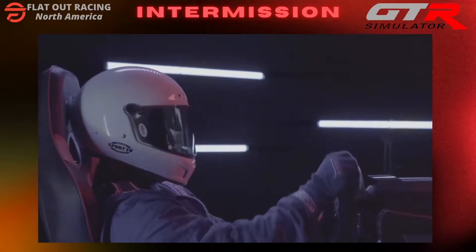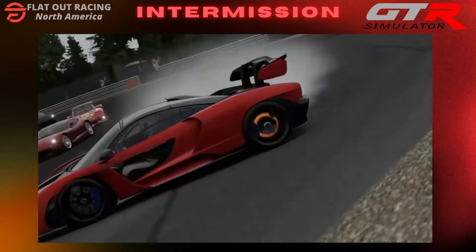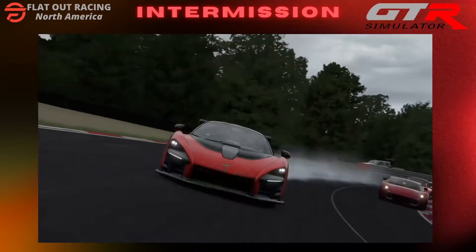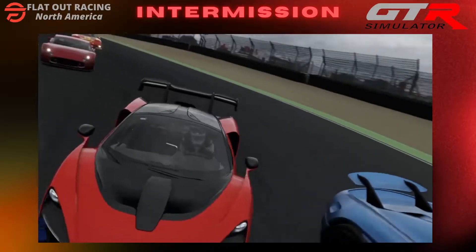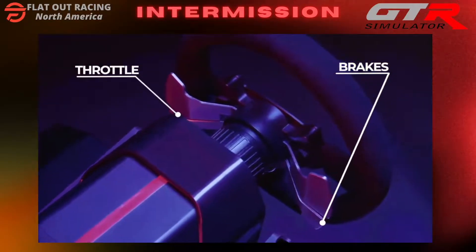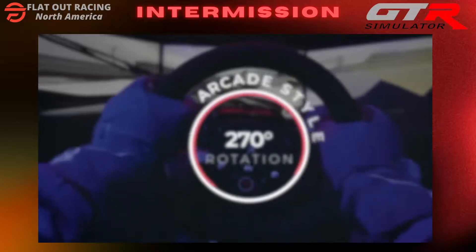Feel every nuance and know exactly when you're understeering, oversteering or losing traction. Spring-loaded pedals give you responsive throttle modulation and brake progression for absolute control and precision, just like the real thing. Two additional pedals can be used as clutch and e-brake or as pedal-free throttle and brakes. A rotation switch lets you easily toggle between simulation racing and arcade-style racing.